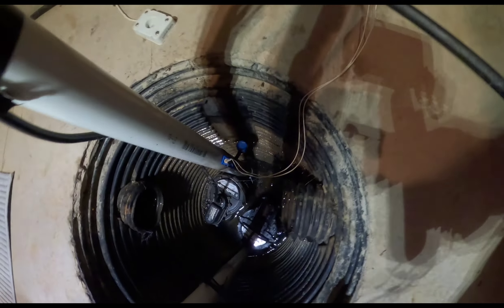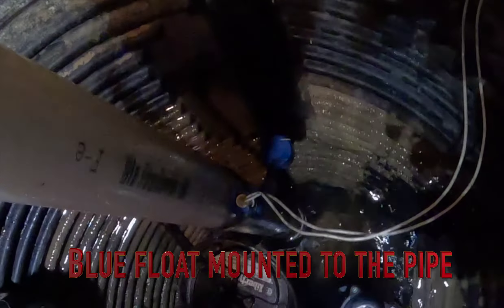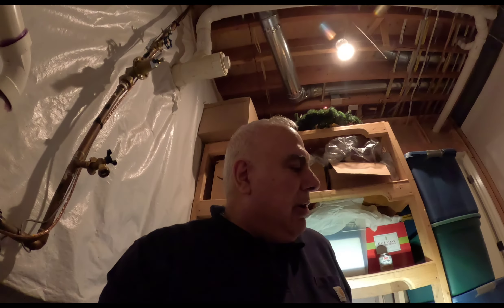Over on this side, deep down in there, I have an overflow alarm — acts like a float on a toilet. The water comes up too high, that will rotate up and set the alarm off and call the alarm company. Over here, they call it a floor cricket — the water gets around the floor and hits that cricket, and that will go off. We're supposed to get a lot of rain tonight — there are actually tornado warnings in our area tomorrow, which is rare for western New York.